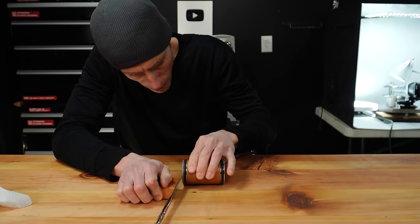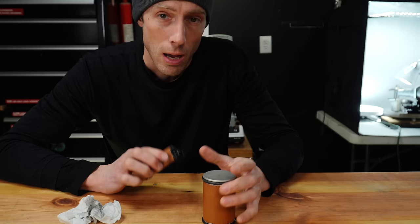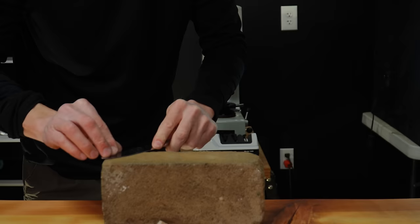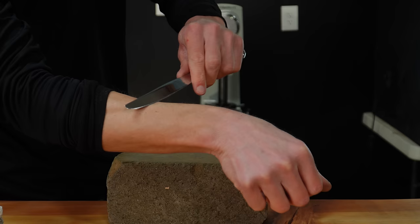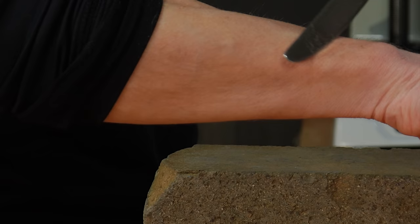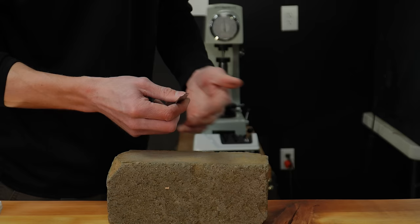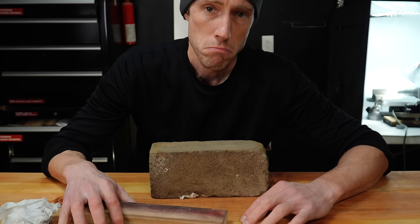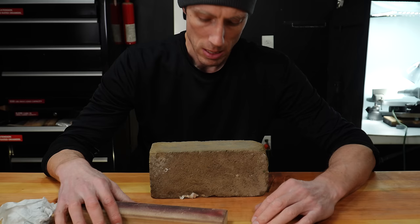Boy, was that a mistake. I've been trying to sharpen this butter knife for a long time. I don't even know how long it's been — I think a brick might be faster. That took like two minutes on the brick. Shaving sharp. That's rather impressive. Might have to look into this.